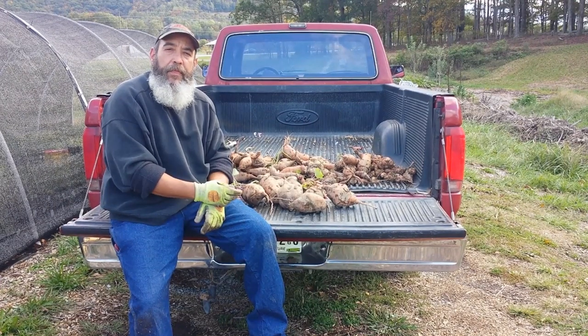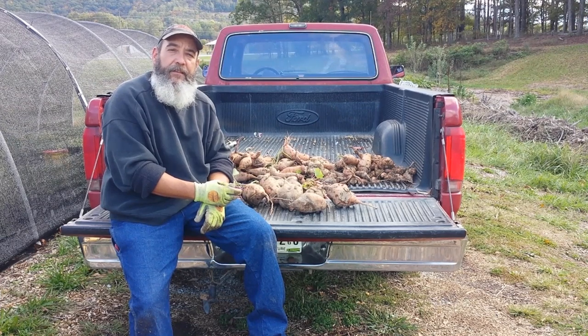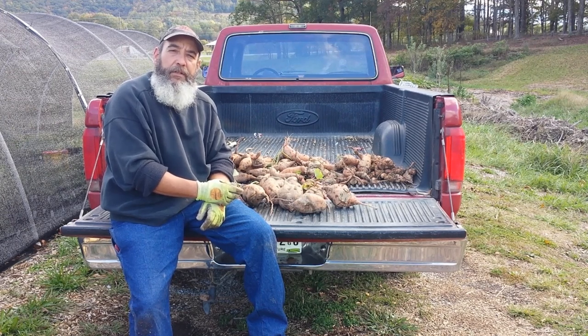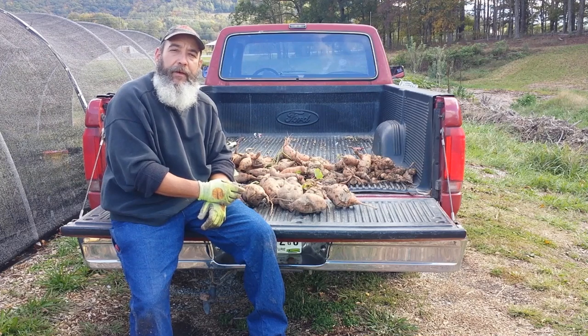So it's October 24th. They're projecting a real cold night, potentially a frost, if not tonight then tomorrow and the next day. All day we've been in a kind of a rush and we're harvesting what we're afraid might get bit by the frost. We planted some sweet potatoes.